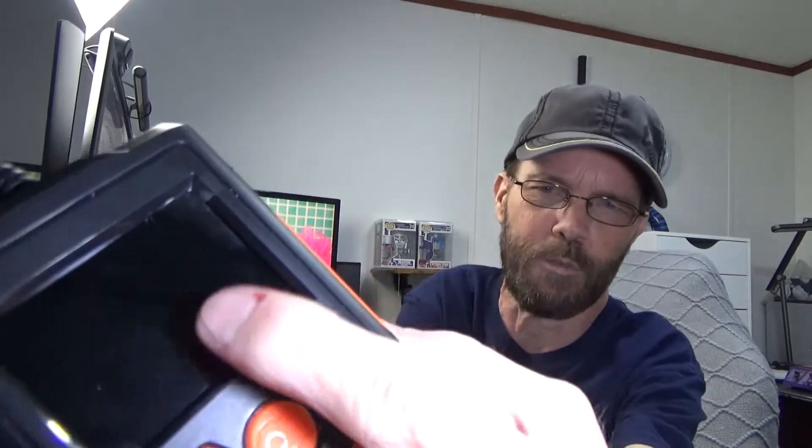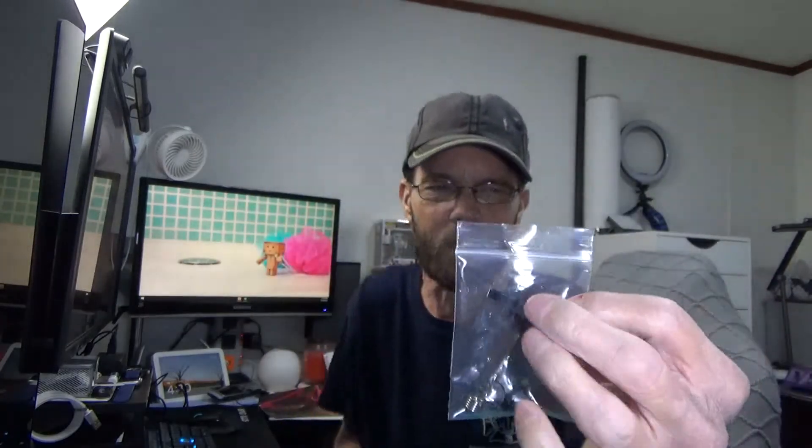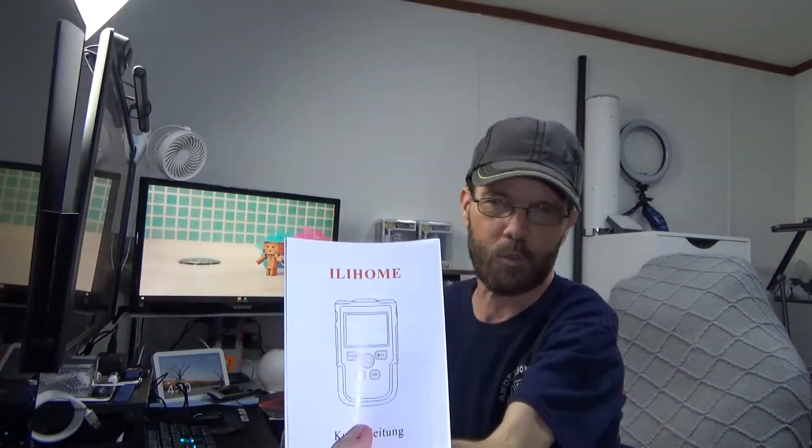I leave the little screen protector on most of the time, but you could take that off obviously. Just a really simple device. It does come with these little hooks — this is an actual hook that hooks onto the actual end. There is a magnet and there is a little tiny mirror. There's also a few extra little clips, and then you have the box and the little instruction or user guide. That's pretty much it — just a very basic device that's very easy to use.